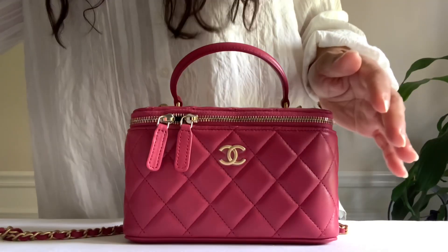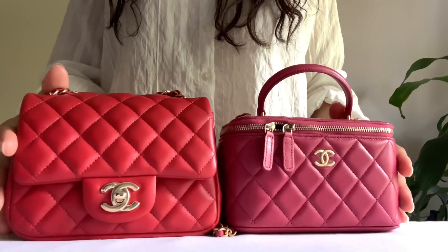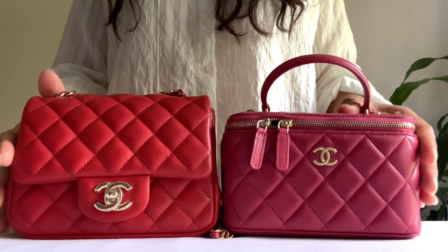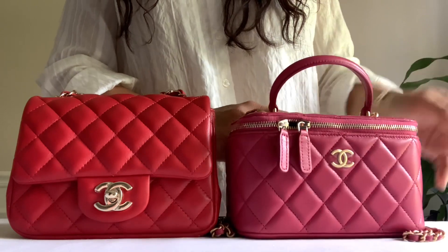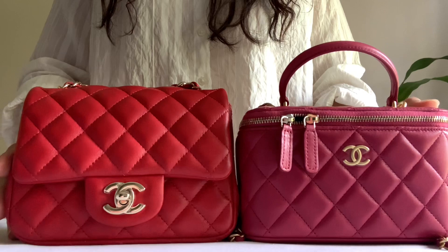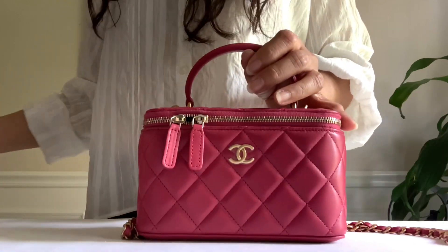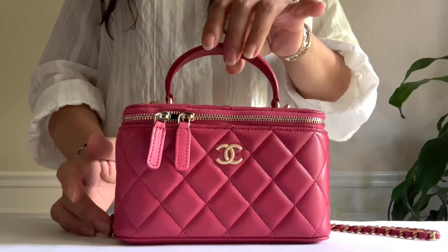As far as the color of this piece in dark pink — here is my red mini flap so you guys can see the difference in shade. Without the red next to it, it looks red on the vanity, but next to the red it really looks dark pink. What do you guys think of this? Are you loving the additional top handle?